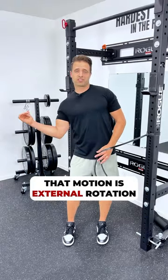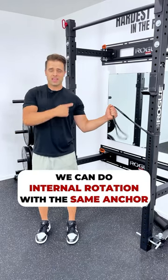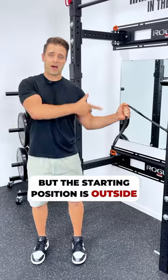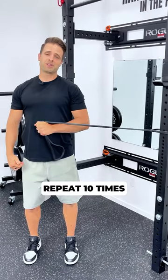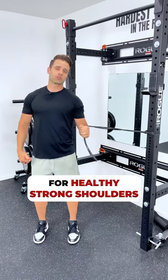That motion is external rotation. We can do internal rotation with the same anchor. Now my elbow is at 90 degrees but the starting position is outside, and then I'm going to pull it across my body to inside, again maintaining that 90 degrees. Perform 10 repetitions and repeat this three times for healthy, strong shoulders.